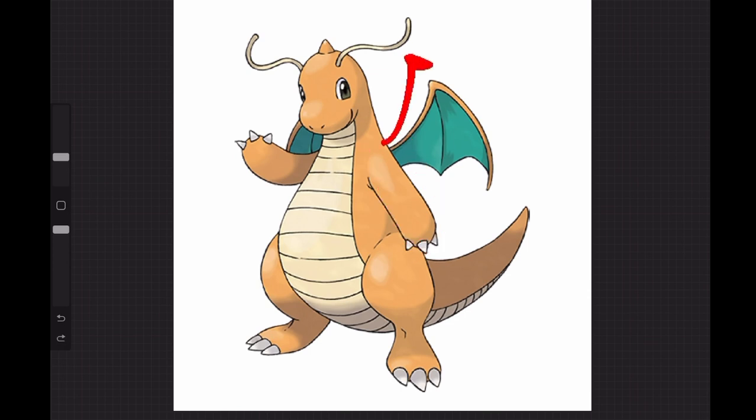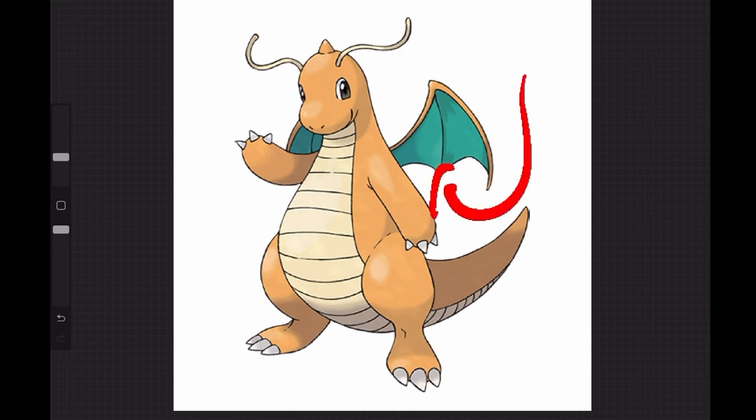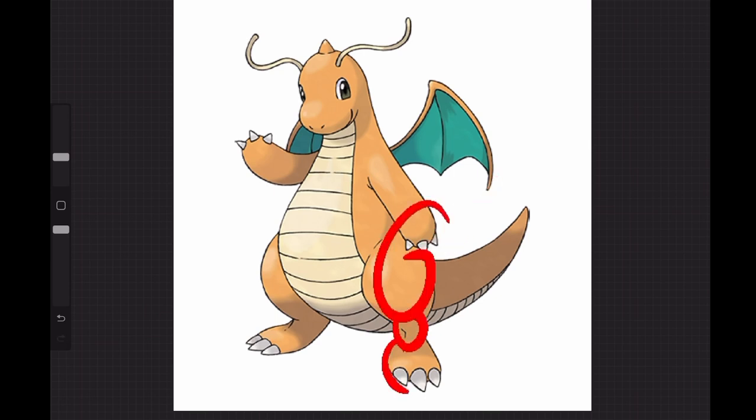The wings are going to be a tube bent right in the middle, shaped like that, and then we're going to use a square plane for the membrane and use a trim tool to cut a little M-shape. For the legs we're doing a sphere, another sphere, and then another sphere. Claws are cones — and that is pretty much it. That's a Dragonite for you. Dragonair and Dratini are both the same: sphere, tube — boom.